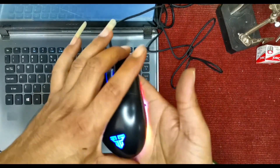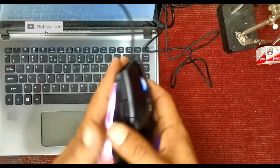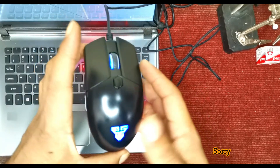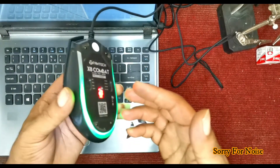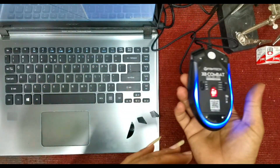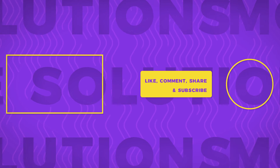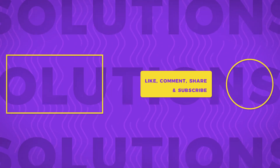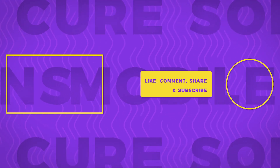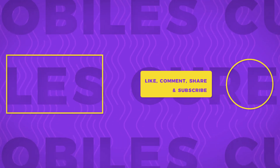Please like, comment and share. Please subscribe to my channel and press the bell icon. Please visit my channel and press the bell icon. I hope you like this video. I'll see you in the next video.